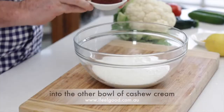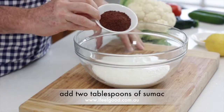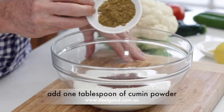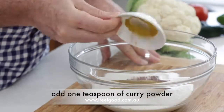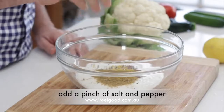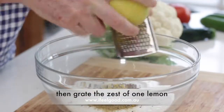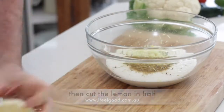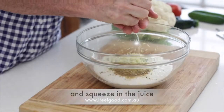For the roast cauliflower, in the other bowl, add 2 tablespoons of sumac, 2 tablespoons of cumin powder, 1 teaspoon of curry powder, and a pinch of salt and pepper. Then grate the zest of 1 lemon, cut the lemon in half, and squeeze in the juice.